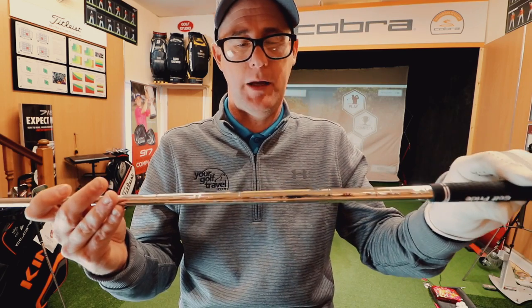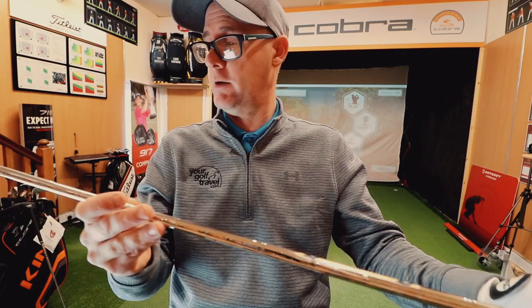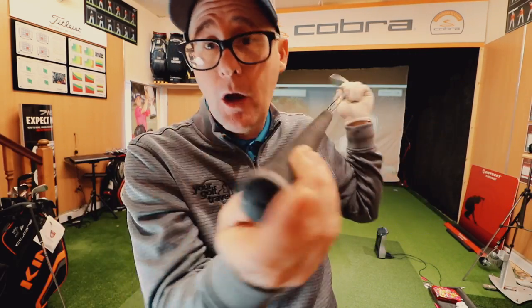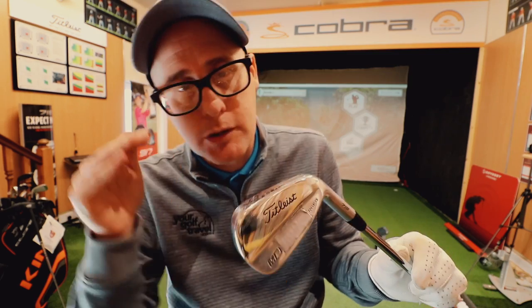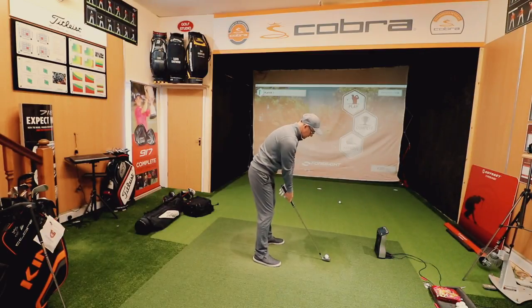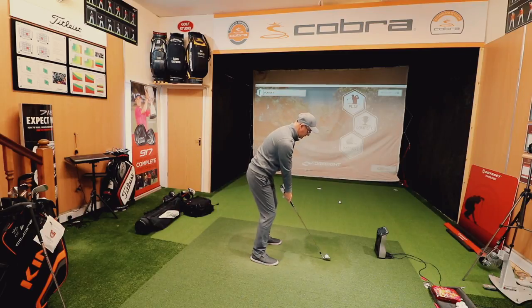I've got Dynamic Gold shafts — I think it's just a standard stiff Dynamic Gold — and Golf Pride grips, no extra layers of tape. Now look what I've done to my nine iron: when we were testing, the nine iron just wasn't spinning at the normal number I get. I'd never really tested my nine iron that much but I kind of knew where it was. I showed them my spin number and it was just a fraction low — I couldn't get the spin on the nine iron up into the eight thousands, it was always down in the seven thousands.